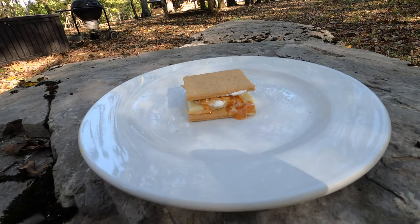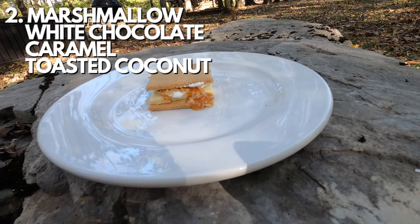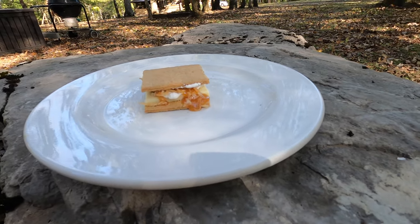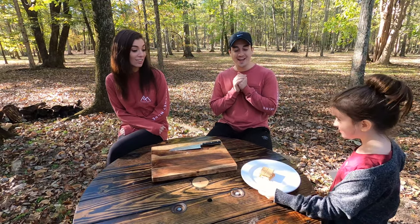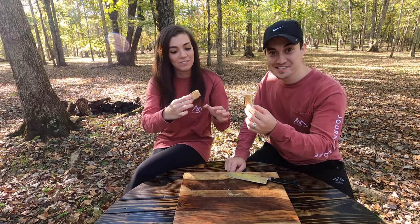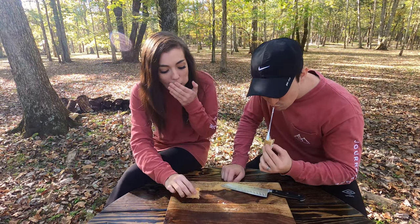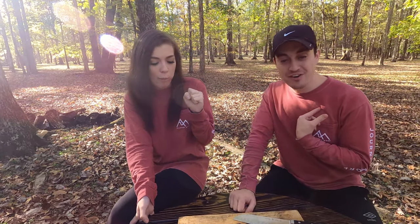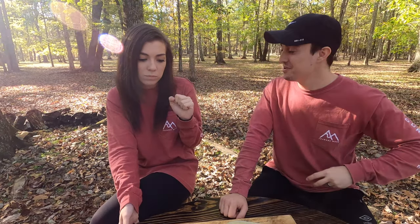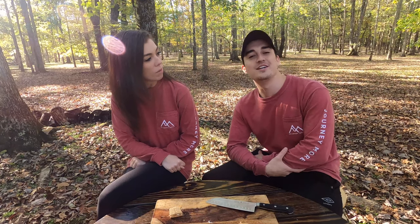The second s'more is the island s'more, which has graham crackers, white chocolate, and a marshmallow drizzled with caramel and toasted coconut. I actually like that — I don't really like white chocolate, but that's actually really good. I'm going to give that a 3.5. I'm going to go three. It was good, I thought it was good.